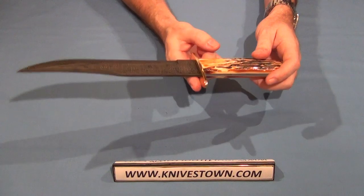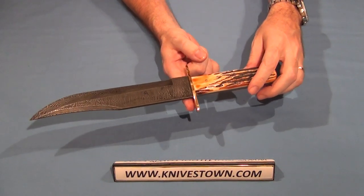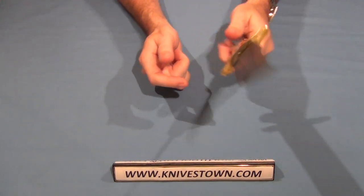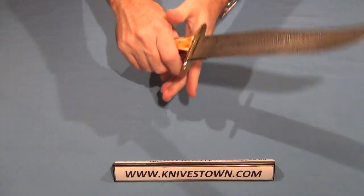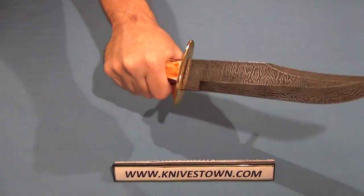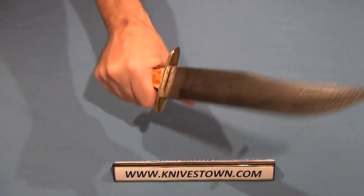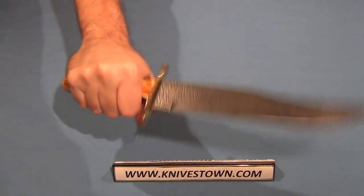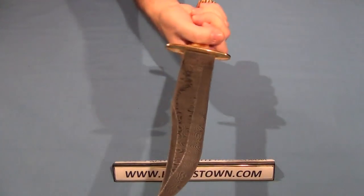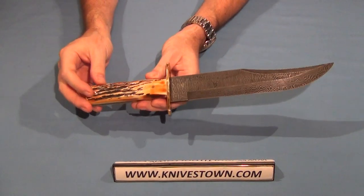The balance point is right ahead of the cross guard. Very comfortable in the hand. The handle is a five-inch handle, so that'll give you a good amount to grab onto. That's a great bowie knife.